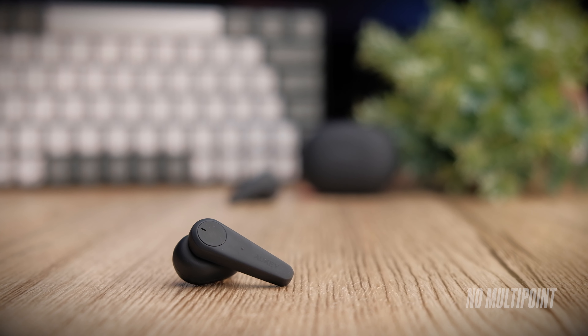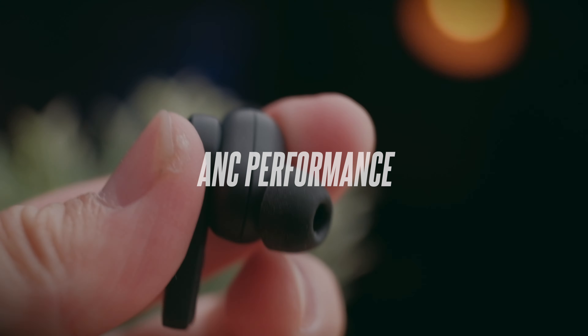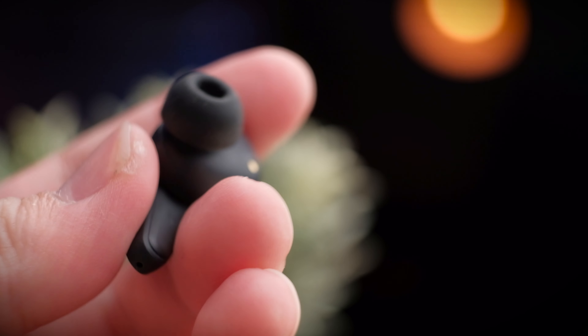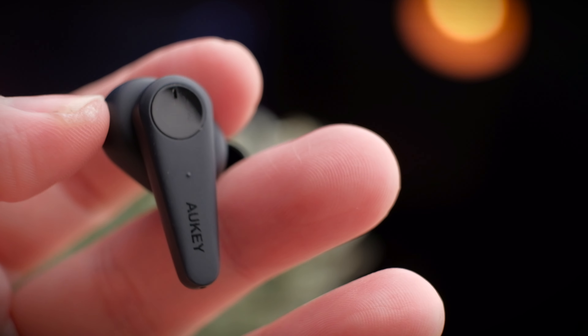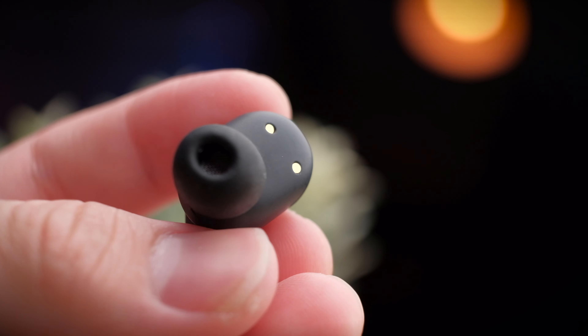From my testing, there is no multipoint connectivity on these earbuds. Aukey has a reputation for making pretty good quality ANC earbuds, and a popular one is the EP-N5. Similarly, the EP-N7 is also pretty good considering the price. The EP-N7 features hybrid ANC technology that uses both external and internal microphones to cancel out as much surrounding noise as possible.